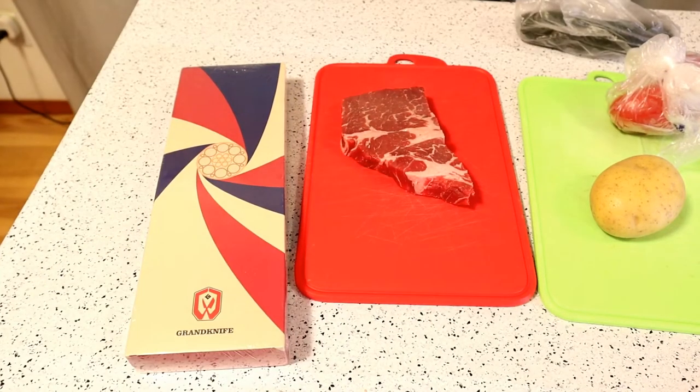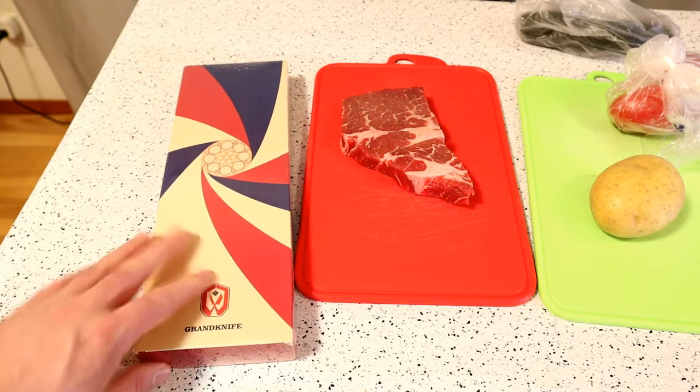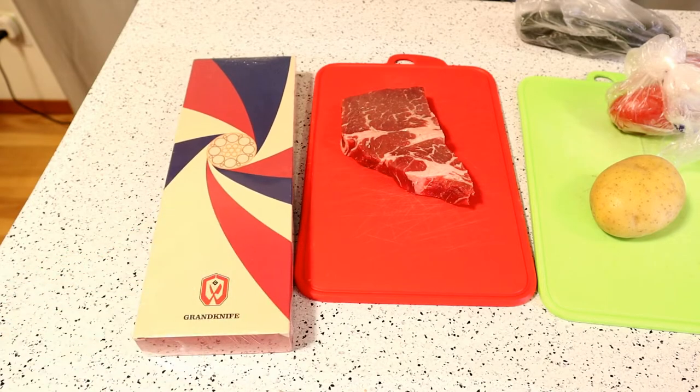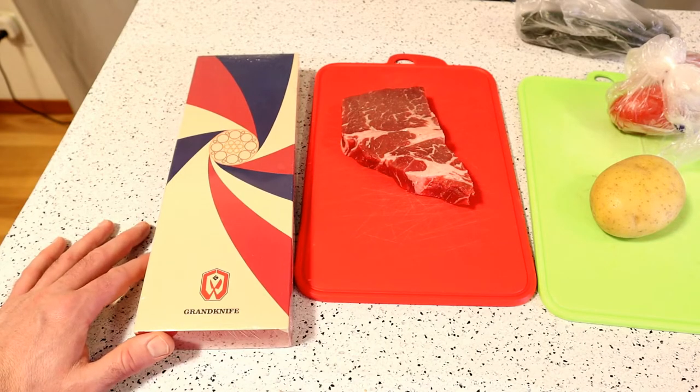Hey, what's going on everyone, welcome to the Animals Gadget Review channel. Today I'm reviewing a product I'm excited to test out. It's by the Grand Knife Store on Amazon. This thing gets 268 ratings, 4.5 out of 5 stars. This is the cleaver knife by Grand Knife — 7-inch meat cleaver, high carbon German stainless steel, kitchen knife, professional chef knife for home and restaurant.